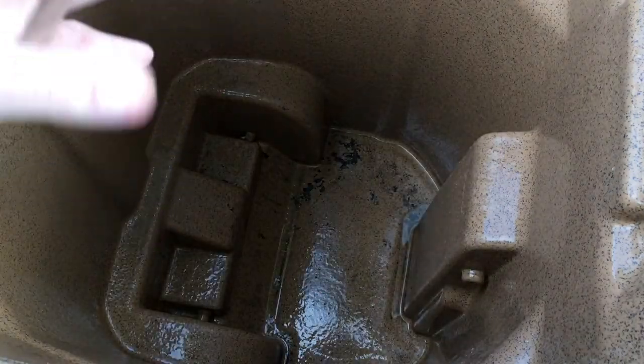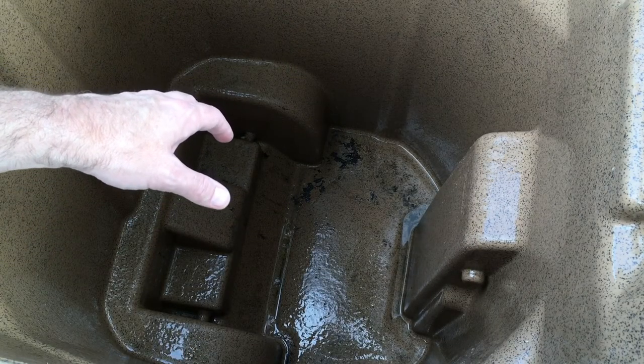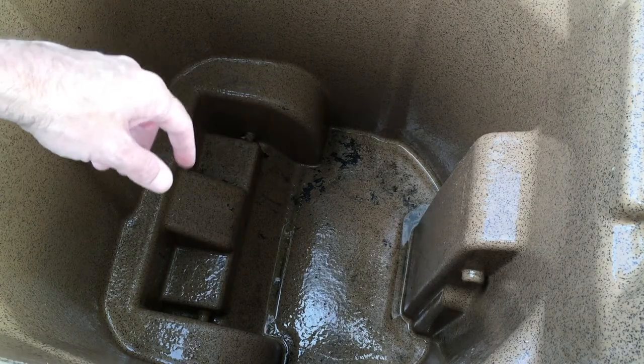That Super Clean really works well for breaking down smells. So I'll probably hit this again, let it sit a little bit longer — maybe I'll clean the outside while it's sitting — and then we'll rinse it out.